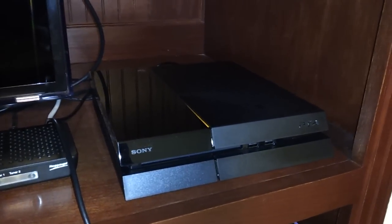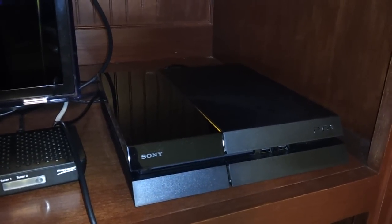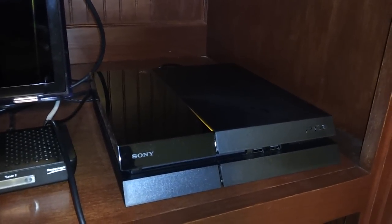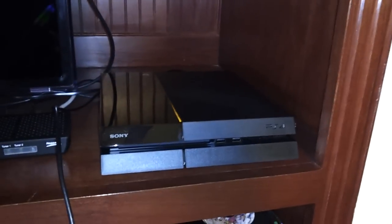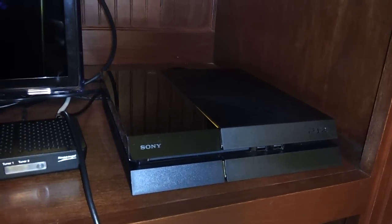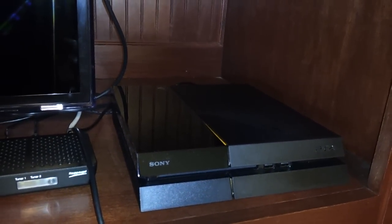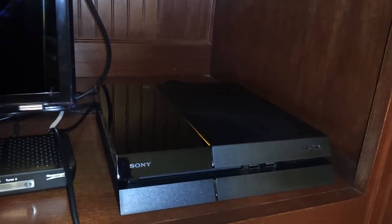Greetings YouTube. I've been reading online that it's not possible to connect a PS4 to a standard definition television, an old school TV like the one I have down here today. I've found that's not true. I've read that some people are using the HD Fury HDMI converter, but there are a lot cheaper options out there.